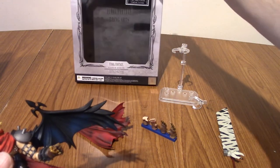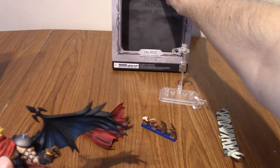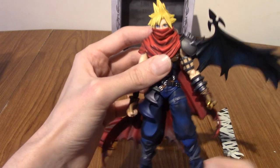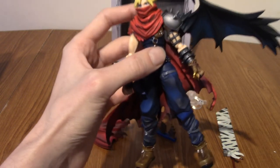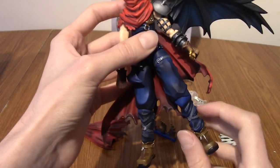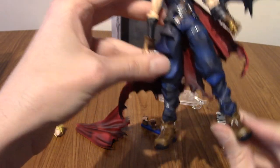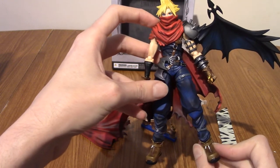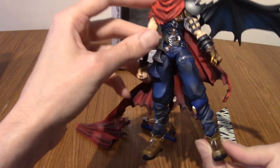Something I just noticed — this box mentions this is a Final Fantasy figure. Now, technically they're not wrong, because this is Cloud Strife from Final Fantasy VII. But this is the Kingdom Hearts version of him. So it's kind of weird in that I would put this as a Kingdom Hearts figure, not really Final Fantasy, because you never see this in a Final Fantasy game — unless maybe you're thinking of Dissidia Duodecim or something.